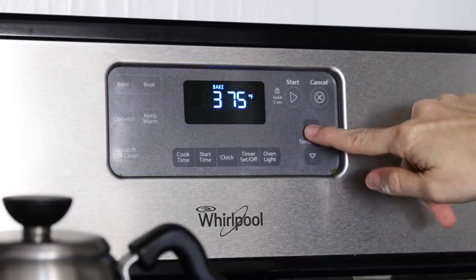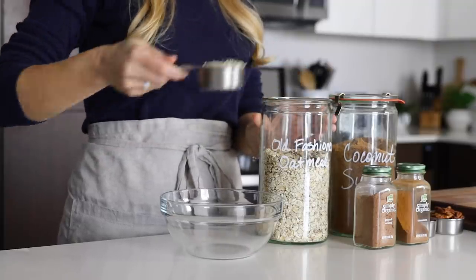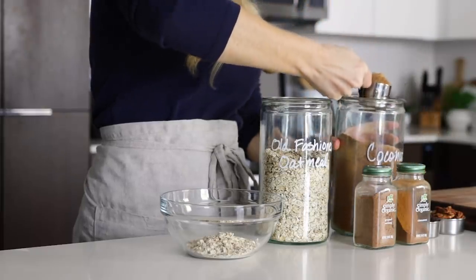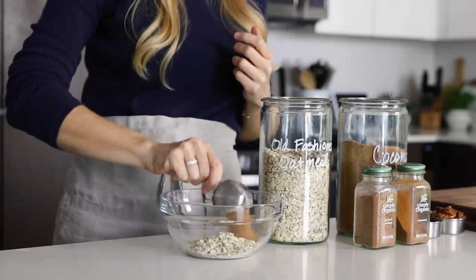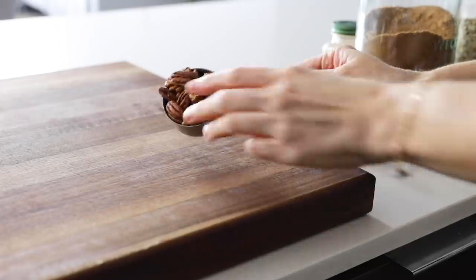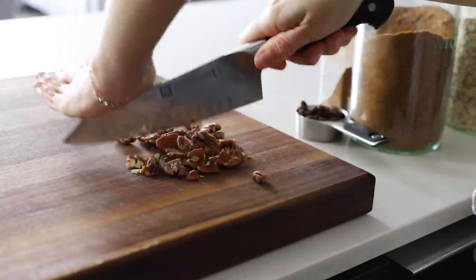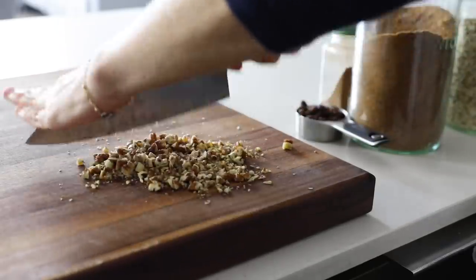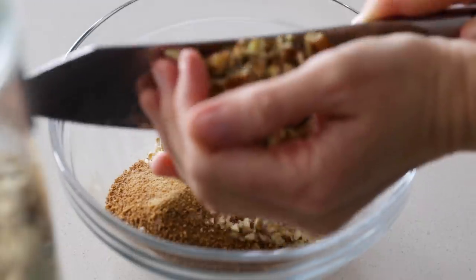To get started, preheat your oven to 375 degrees Fahrenheit, and then measure out the filling ingredients. That includes a third cup of old fashioned rolled oats and a quarter cup of coconut sugar, which imparts a slight caramel sweetness. Then you'll need a quarter cup of chopped nuts — I love pecans, they're my favorite for holiday baking, but you could also use walnuts, pistachios, or any other nut you prefer. Use a large chef's knife to roughly chop them and transfer to a mixing bowl.